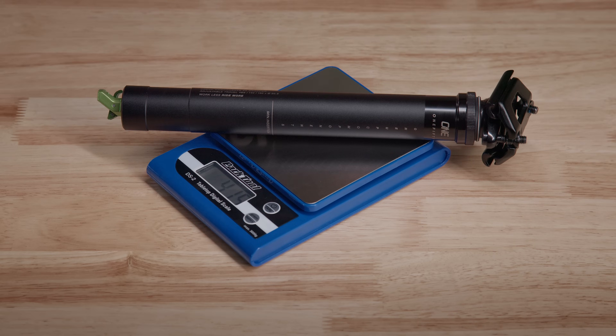Our 150 millimeter V3 Dropper weighs just 415 grams. That's 230 grams lighter than a Reverb Axis, which is over half a pound. It's 150 grams lighter than a Transfer, which is over a third of a pound. And it's up to 60 grams lighter than a two-position Transfer SL, which is supposed to stand for Superlight.